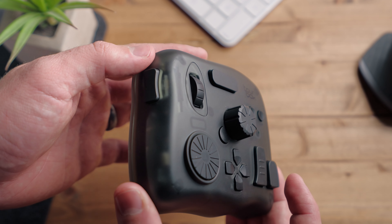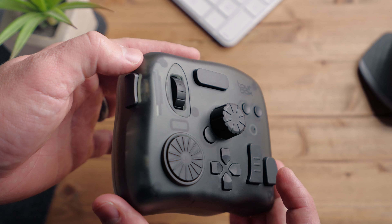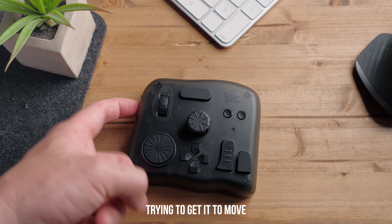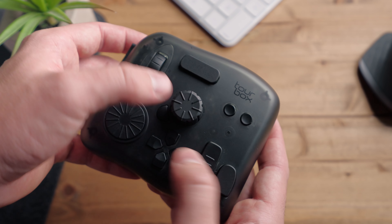The design of the Torbox Elite controller is really solid in my opinion. Even though it is made out of a really tough and thick plastic, it does not feel cheap at all and it feels very well built.